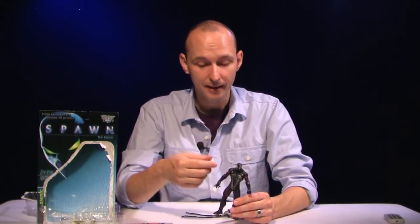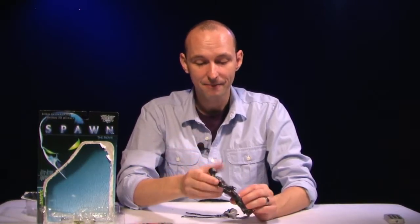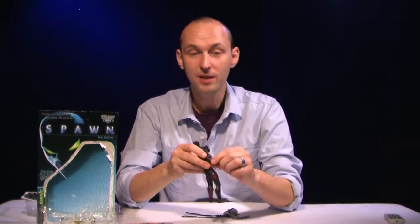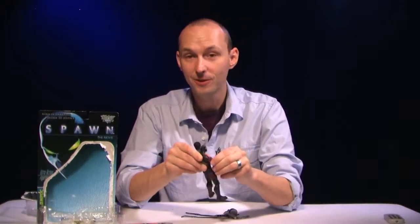Okay, so we got him out of the package. First thoughts: a little disappointed — not in the figure itself, it's a nice figure — but the arm snapped. I know that's one of the big complaints about McFarlane Toys, especially early on in the history of the company: weak joints. And this figure is no exception.